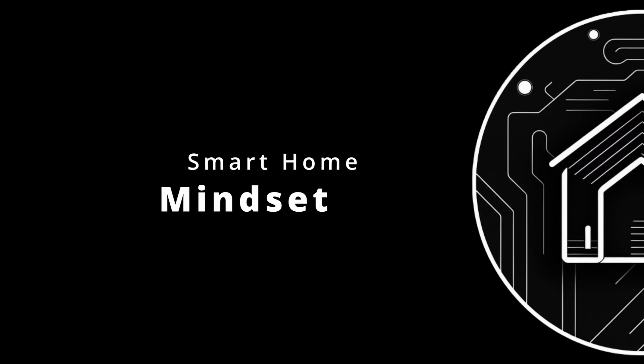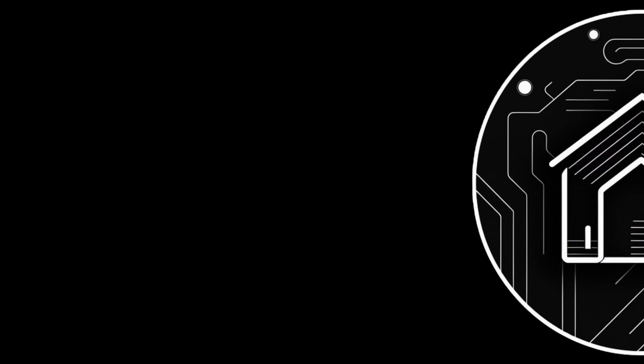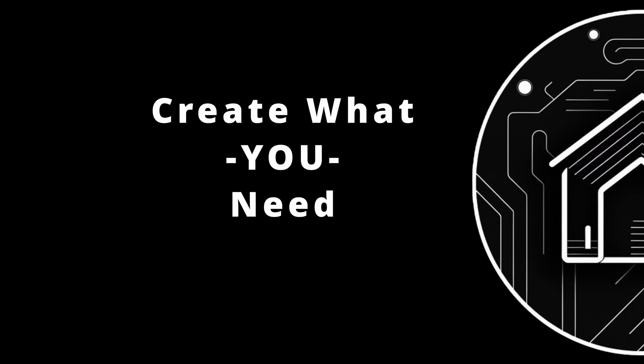Even if you don't go the Home Assistant route, there are some topics I'd like to cover for your smart home journey. Many of you have only used apps and devices for simple tasks, like unlocking a door or changing a thermostat without getting out of bed. Many of you have never installed custom software or operating systems, which we're going to do in a future video. This might be a totally new experience, and this is where the mindset shift comes in — shift your mindset from using what is given to creating what you need.